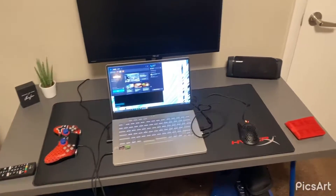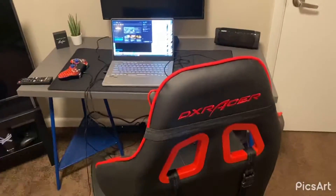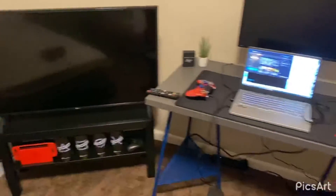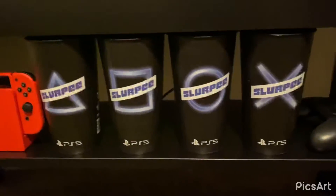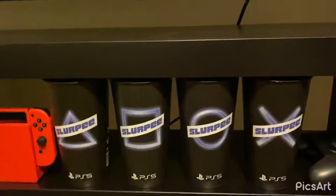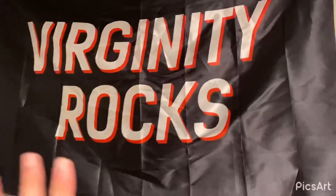I got a new DX Racer gaming chair — it is actually super comfy, worth the money for sure. Also check out these Slurpee cups, the limited edition PS5 ones. I happened to find them at an out-of-town 7-Eleven and got all four.